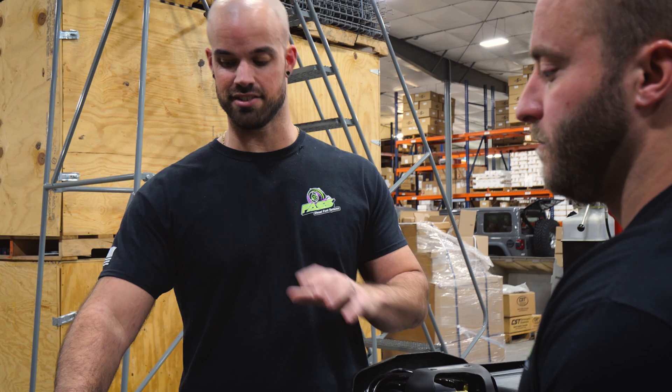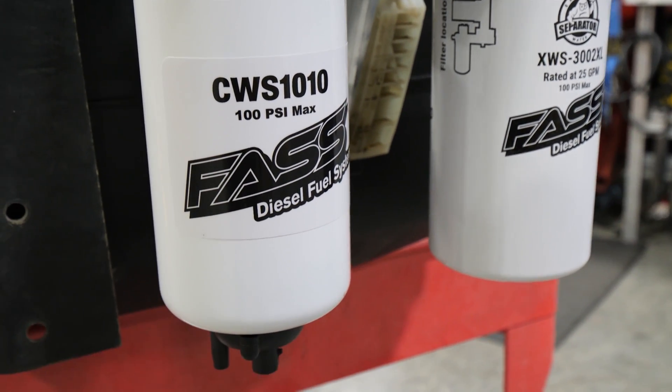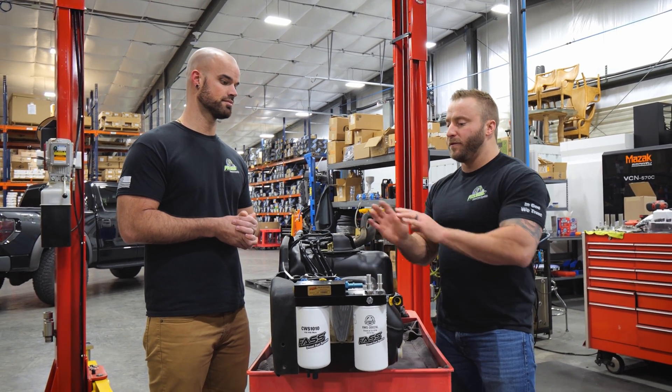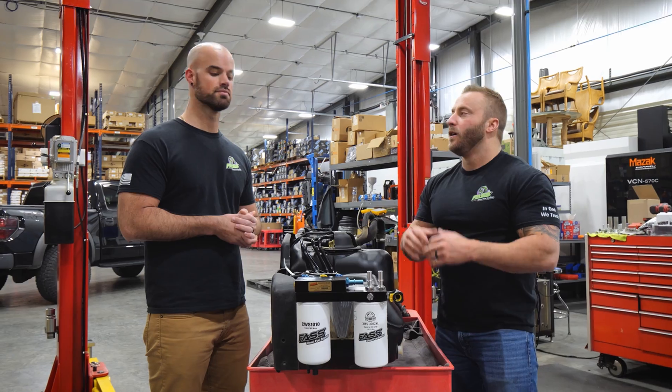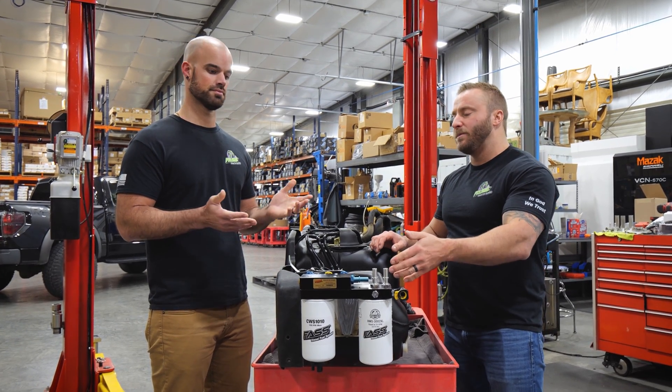As for filter service life, we recommend 20 to 30,000 miles, but this depends on fuel quality. Depending on the fuel you're running consistently, you might adjust that accordingly. If you're running heavily contaminated fuel, you'll want to change them sooner — but 20 to 30,000 miles is the general guideline.